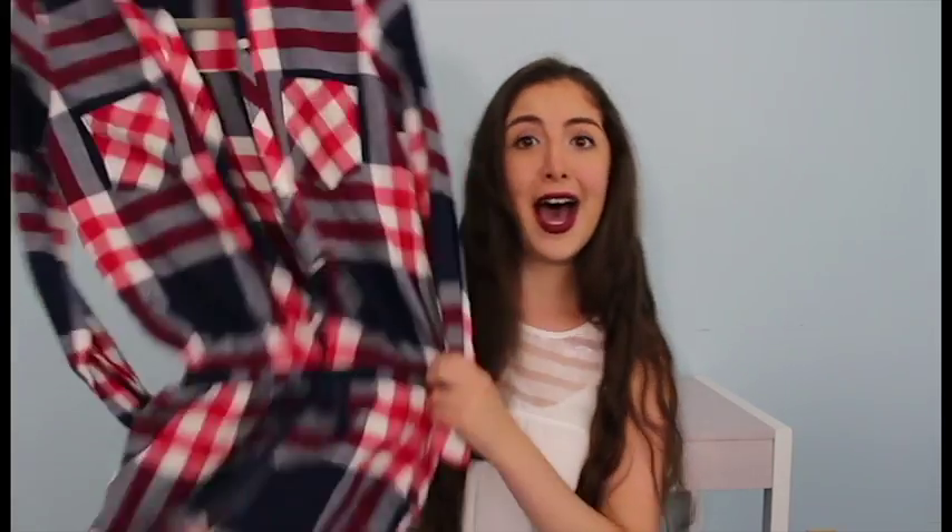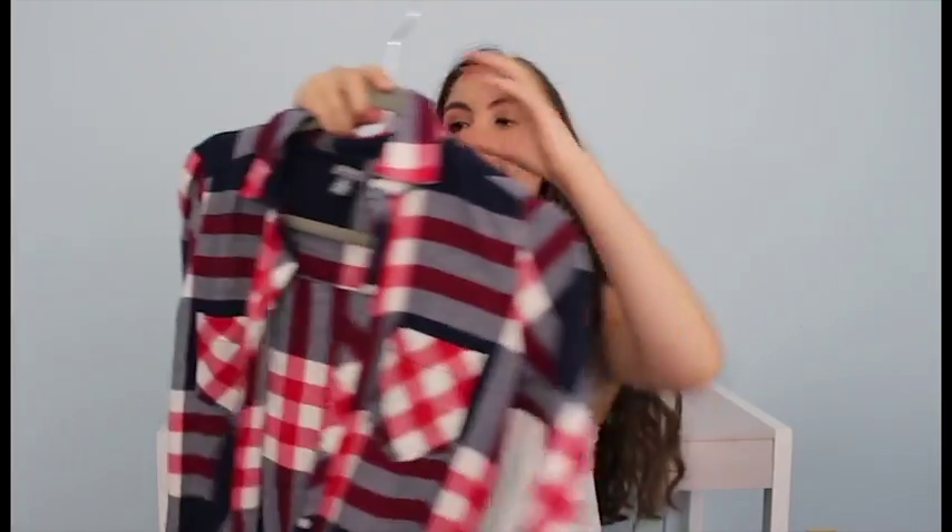I only have one flannel and I wanted another, so instead of just getting a flannel I got a flannel romper. It has a drawstring, and it's blue, navy, red, and white. It has buttons, long sleeves, and is super fuzzy. I can't wait to wear this in the winter.